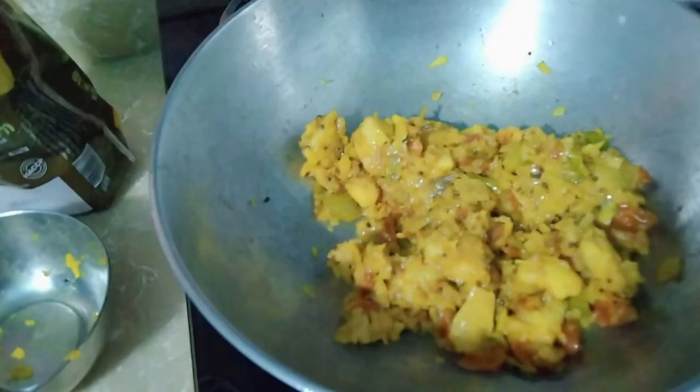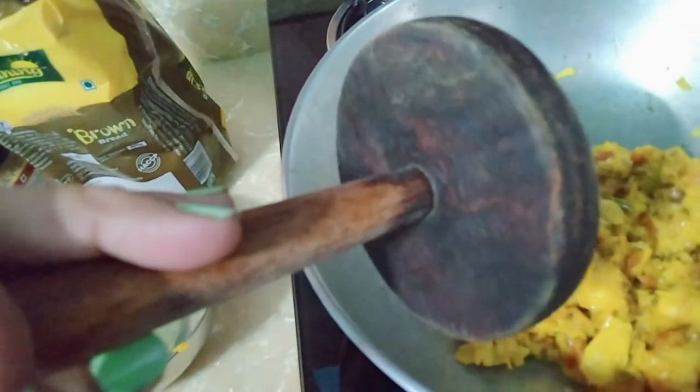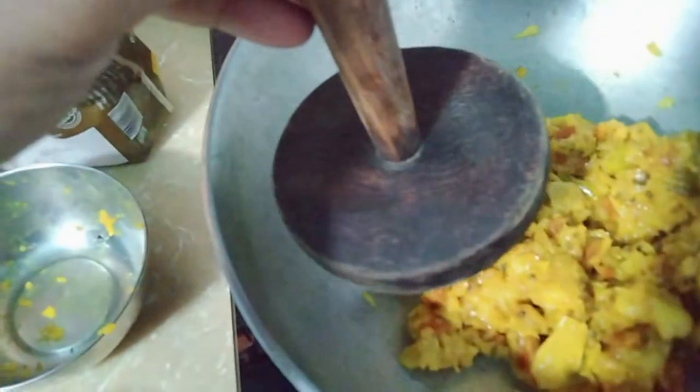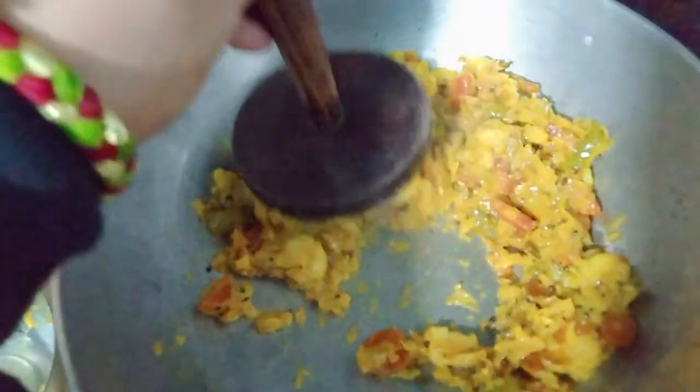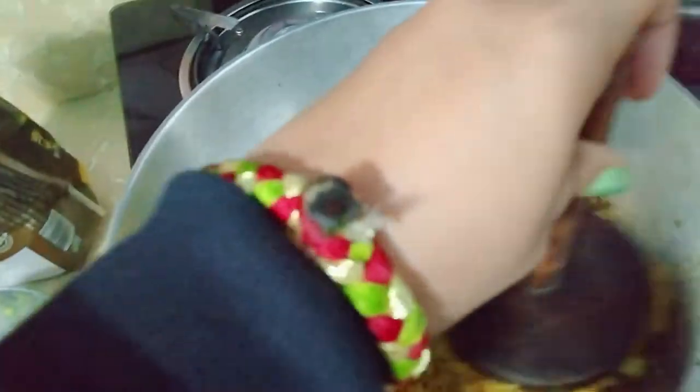The pieces of aloo are in the middle. We will mash it with the hand masher. I will show you how to do it. Let me mash it well.